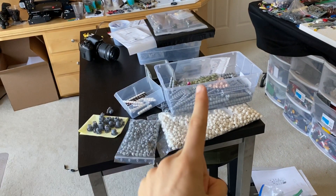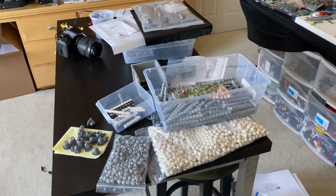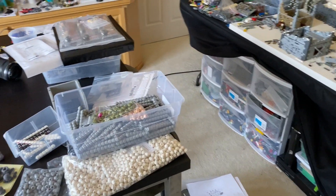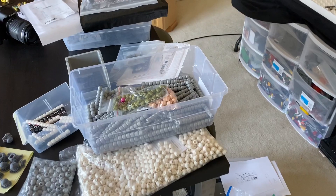I should be done with this first job, which is the larger of the two, in about five days, hopefully sooner, and then the other one will take maybe a couple of days or so, but I got to get those done. I can't show those on the channel, but just know that I am working very hard off the scenes.